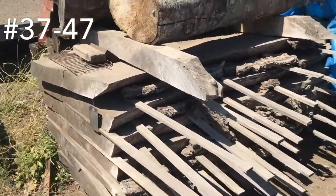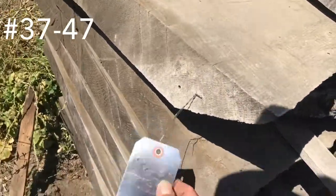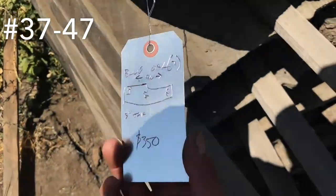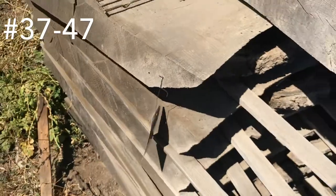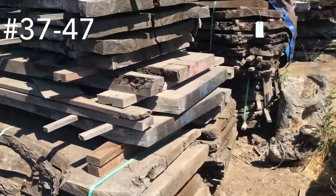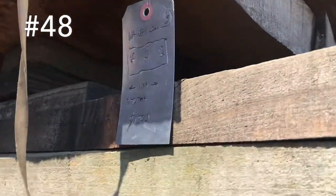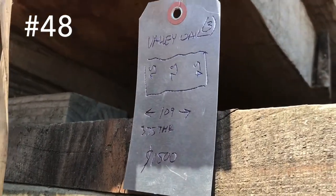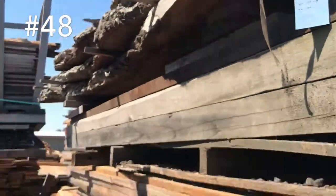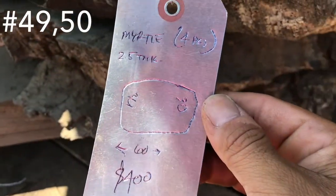Over here we have some oak — this is blue oak. There's the shape — $350 bucks for seven pieces. We have valley oak slabs — three of them, 56 inch wide, 109 inch long. $1,500 bucks for those.